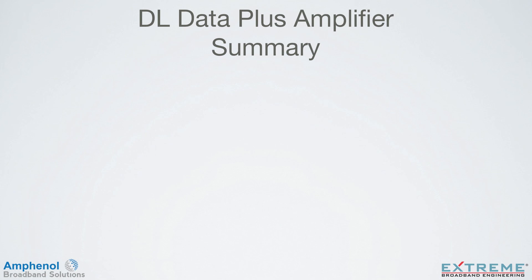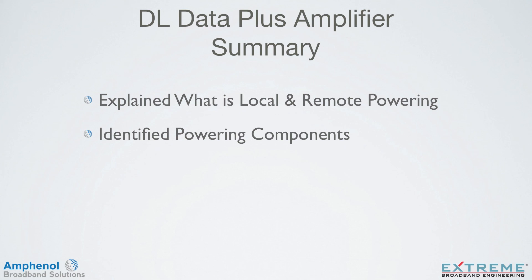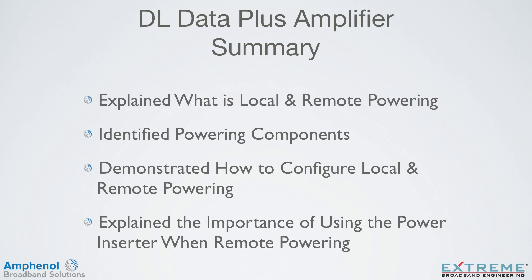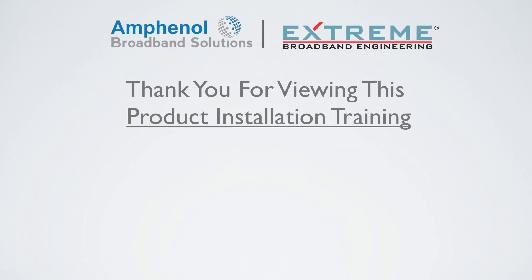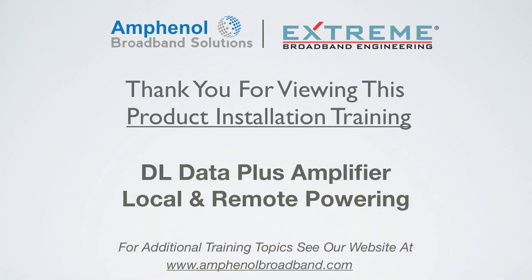Let's review what we learned in this training on remote powering of the DL Data Plus amplifiers. We explained what is local and remote powering, identified the powering components, demonstrated how to configure local and remote powering, and explained the importance of using the power inserter when remote powering. Thank you for viewing this product installation training. For additional training topics, see our website at www.amphenolbroadband.com.